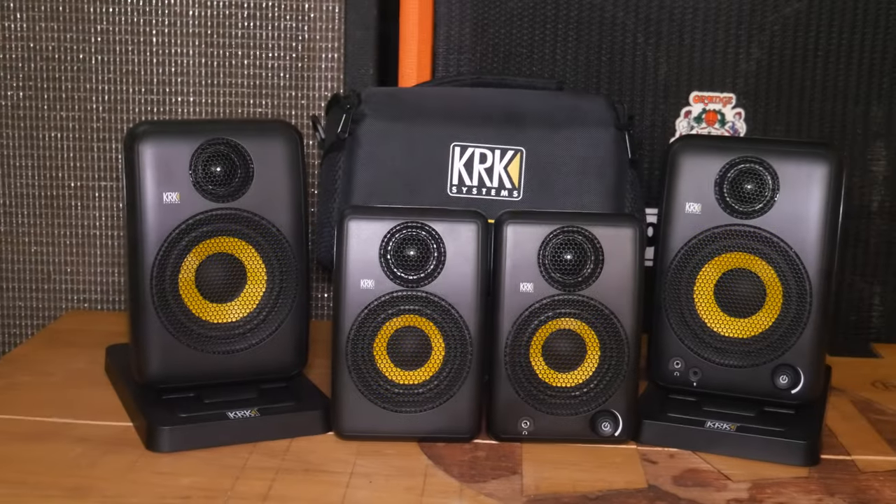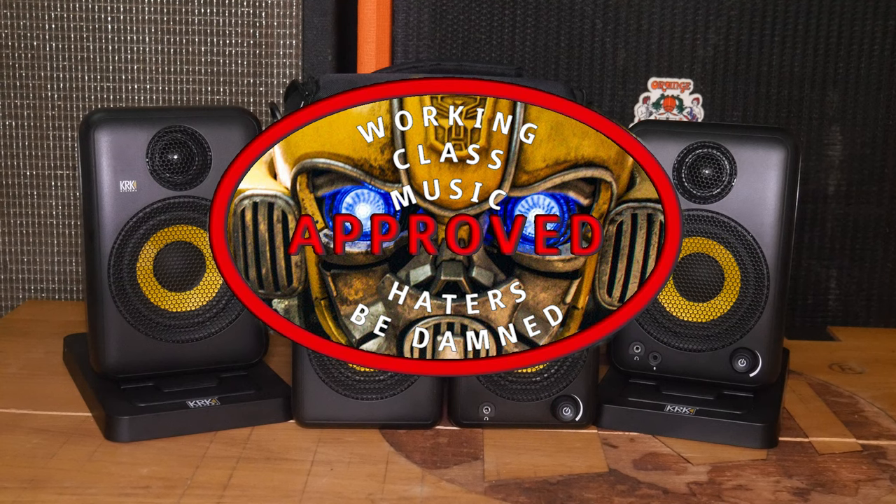It was easy to set up out of the box, and we're making this video because it goes back to our rule of thumb — if we don't like something, we won't do it. And we like this. I encouraged Nelson to use them for video editing since I've been using mine for music, and we make videos about music. My final thoughts: they're amazing, especially if you want to use them on the go — travel-size and you just do your thing. I'm giving these the Working Class Music Bumblebee Stamp of Approval.